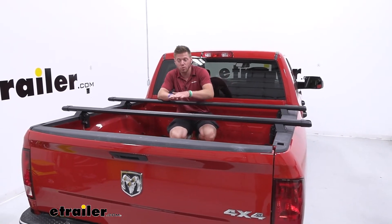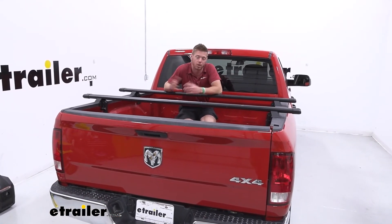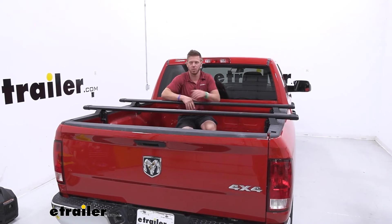A very simple product to double the amount of stuff you can do with your bed without having to add any length to the end of your truck. And that's pretty much it for a look at the Yakima Bedrock HD on our 2022 Ram 1500 Classic.